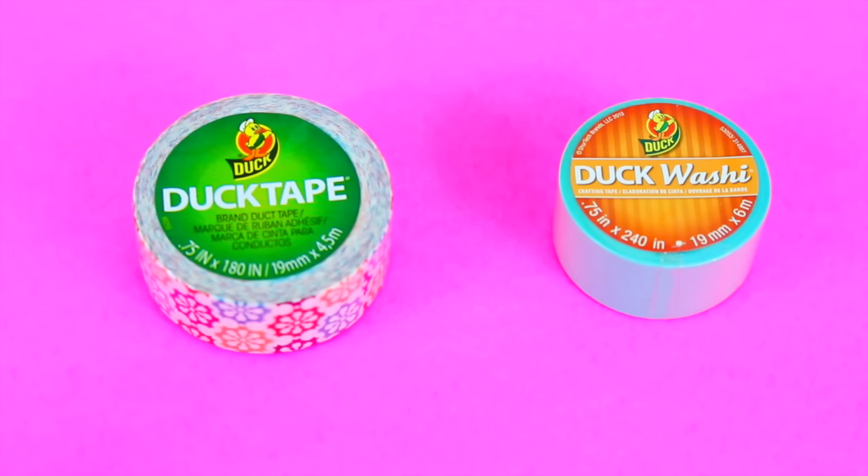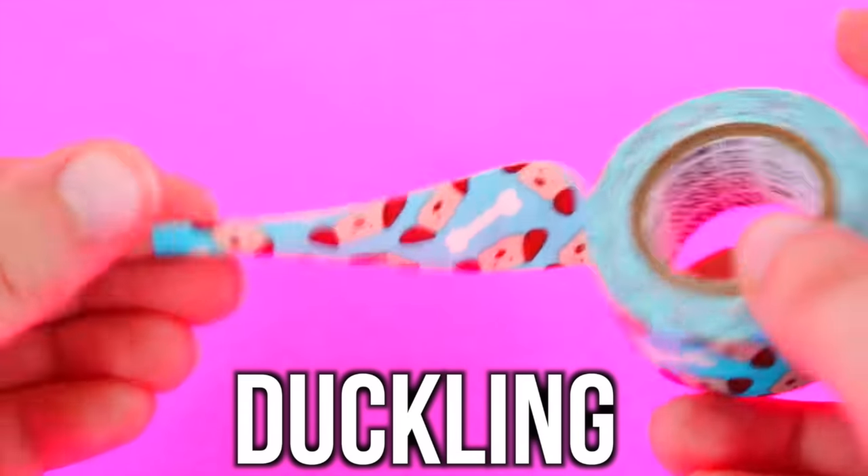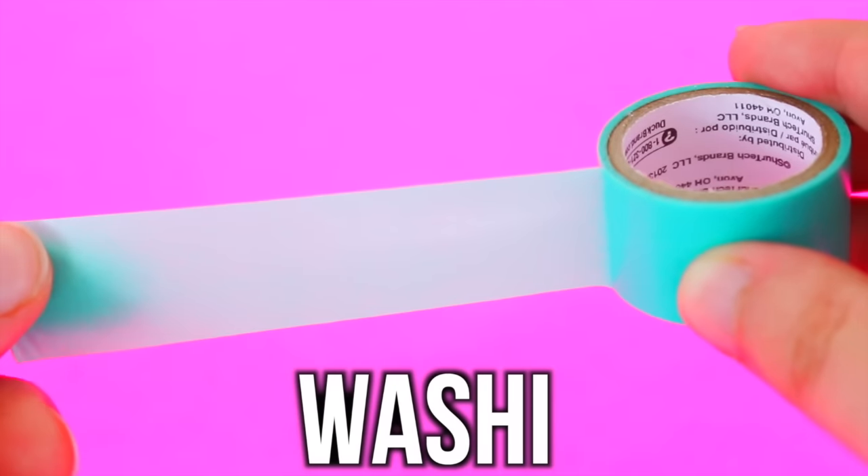Now I'm going to let you guys know the difference between a duckling and a Duck washi tape. A duckling is simply a smaller version of regular duct tape, while washi tape is actually just a thin paper tape.